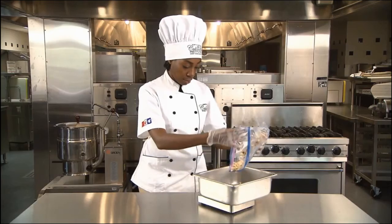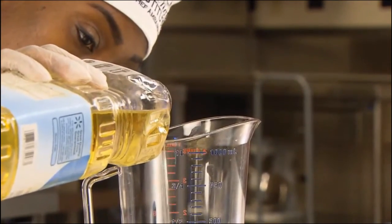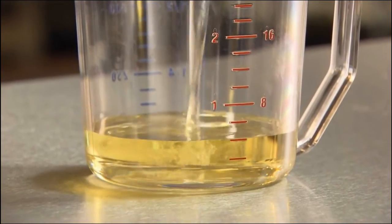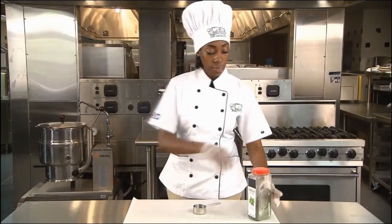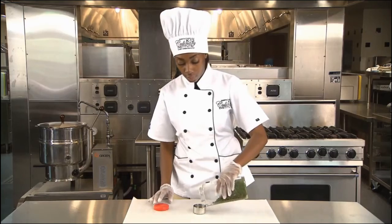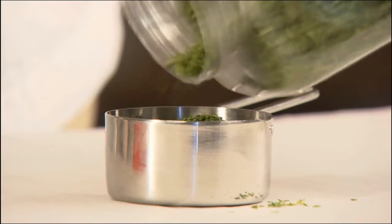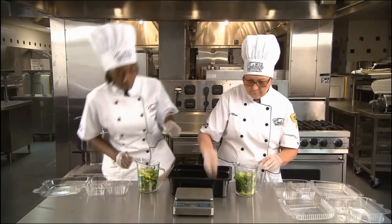Understanding the difference between weighing and measuring food can be challenging. The basic rules: liquid foods should be measured in volume containers such as cups, quarts, or gallons, filled to the line for the amount desired. Dry foods may be weighed or measured. Weighing dry foods is more accurate than measuring because foods have different densities and amounts of air, so the same weight may not measure the same. Also, measuring can be inaccurate among staff.